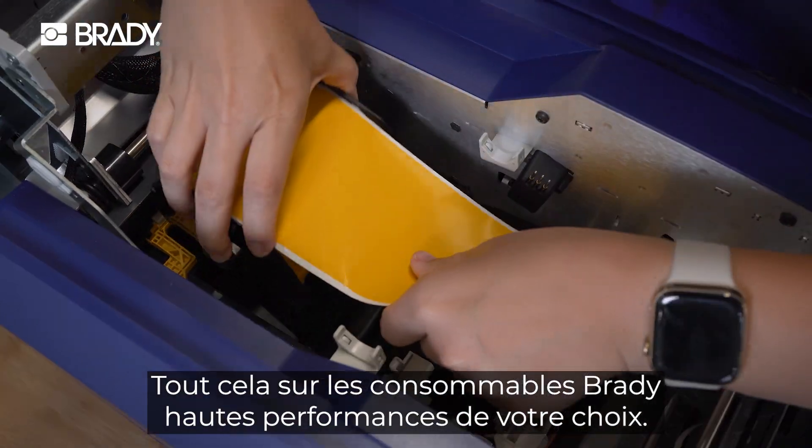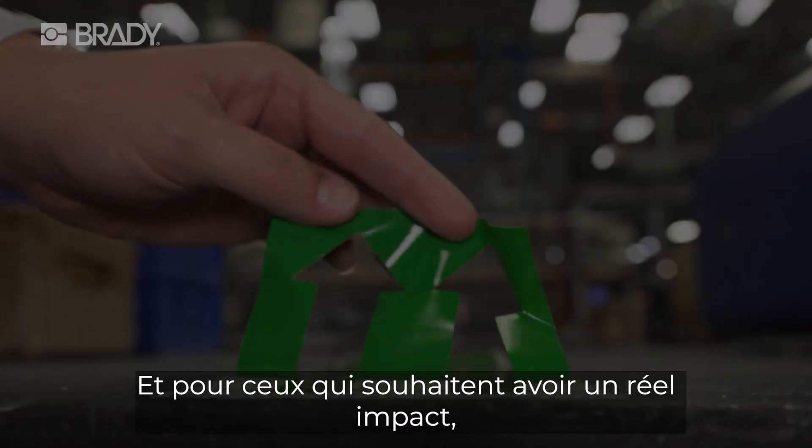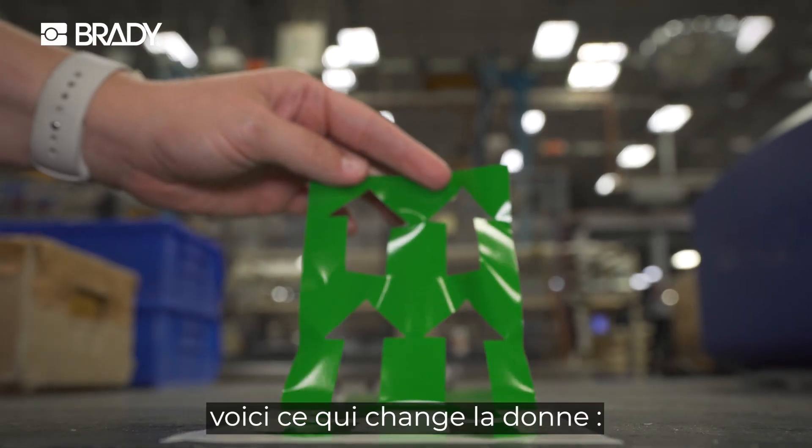All on your choice of Brady's high performance label materials. And for those ready to make a big impact, here's the game changer.